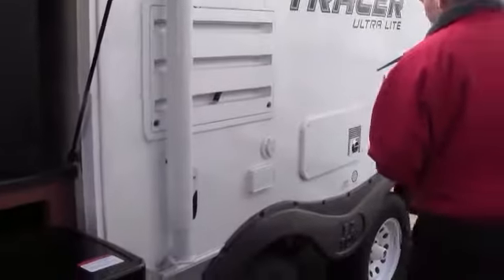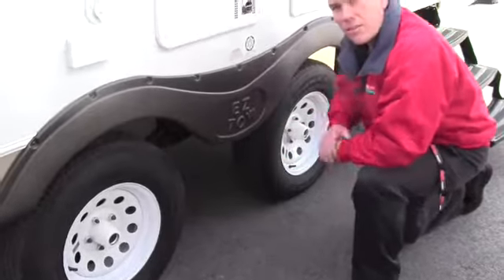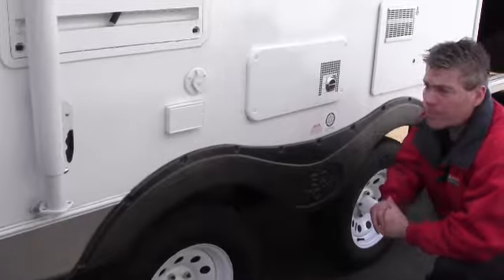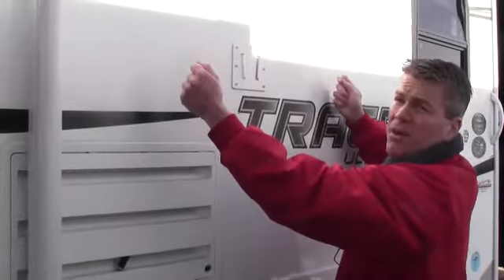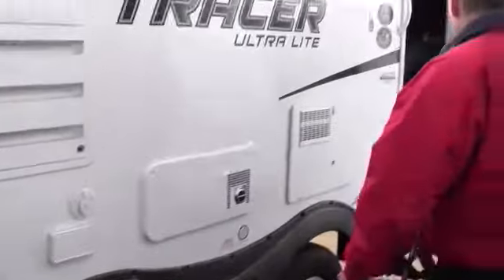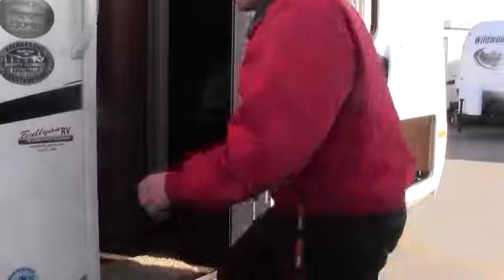One thing they do is they spread out the tires to make it haul nicer on the road — so it's a nice short camper, but when they spread those tires out, it really helps. Got an awning right here and speakers up there. The TV inside comes off and goes right here so you can watch the game outside — all your hookups are right there. This camper weighs in at 4,957 pounds, so if you're looking for a nice camper under 5,000 pounds, this would be a great option.